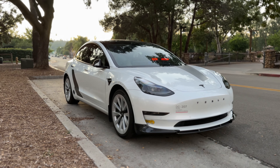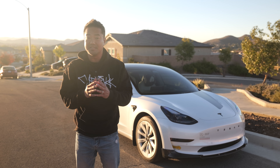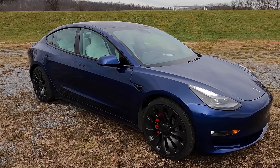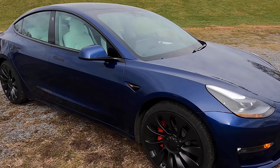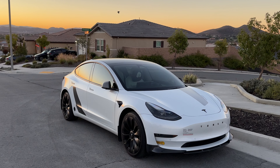I've had my Tesla Model 3 2022 long range for a little over a year now, and I love the rim that it came with. It's got the 19-inch sports rim. It looks really cool — I liked it, but I really did love the Performance Model 3 that came with the turbine rims.